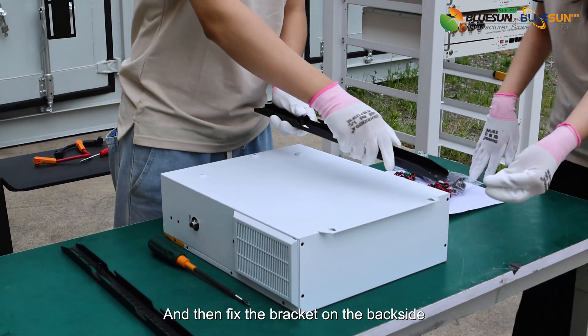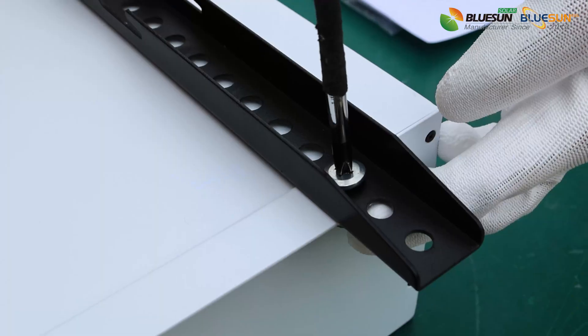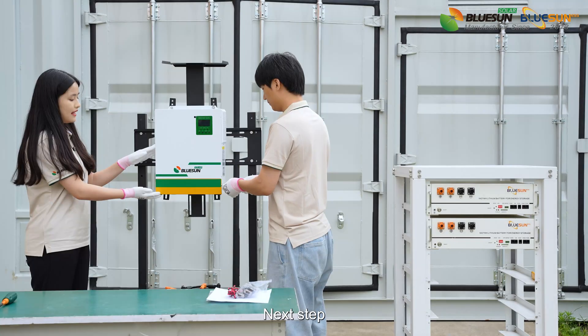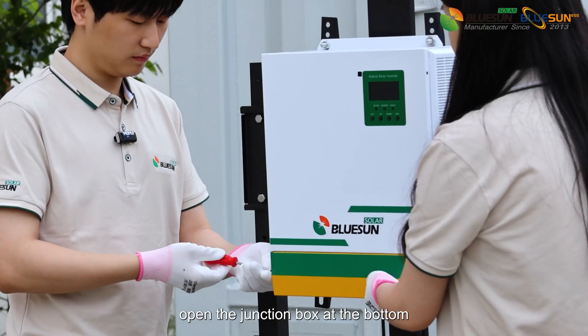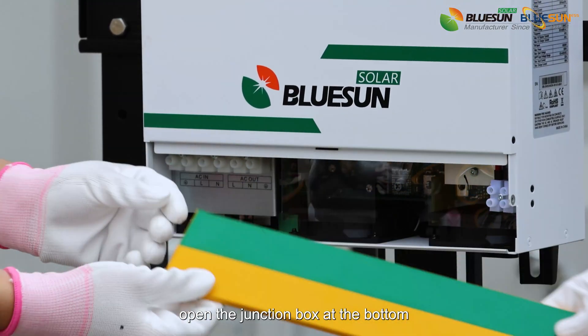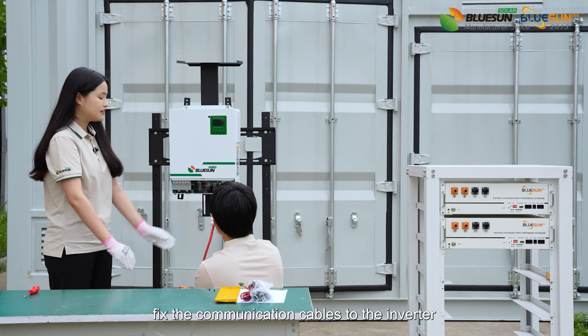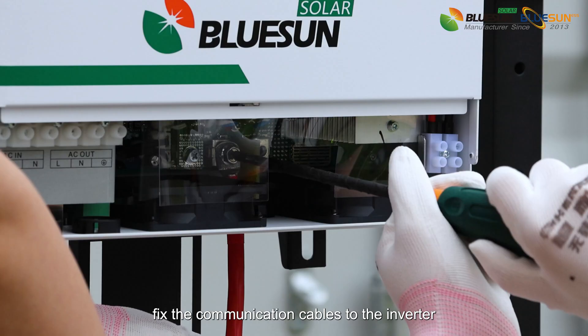Fix the bracket on the back side. Next step, open the junction box at the bottom. Follow the instruction and fix the communication cables to the inverter.